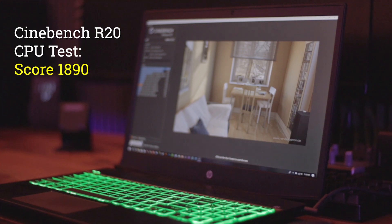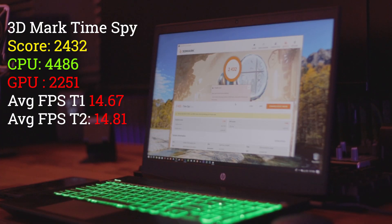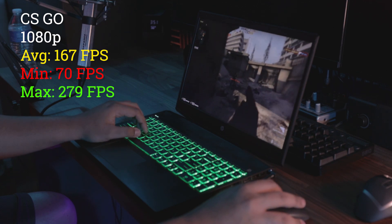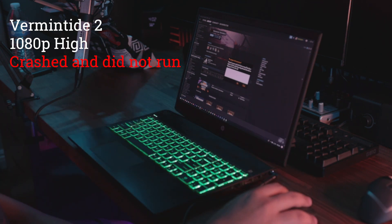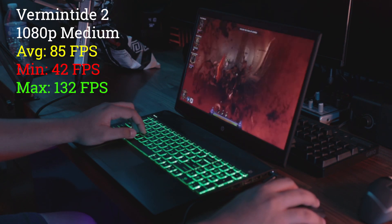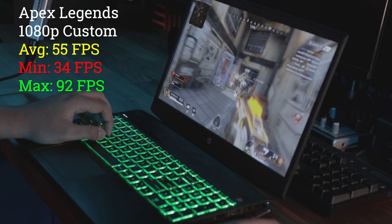Now it's time for some benchmarks. I did most of the benchmarks using synthetic benchmarks and some video games — I recorded using Fraps for the games, and the synthetic benchmarks gave me scores through the results. The performance was pretty much what I expected. It performed pretty well in lighter games like CS:GO and is really well suited for games like that. Vermintide crashed when I tried to run it on high multiple times, but running it on medium seemed to work — I'm not sure if that's a driver issue.